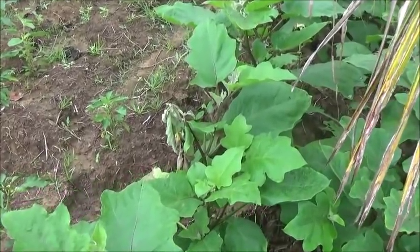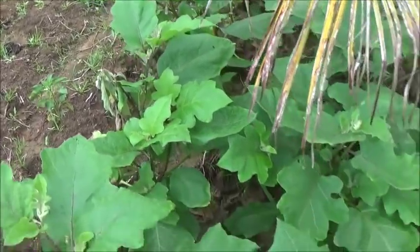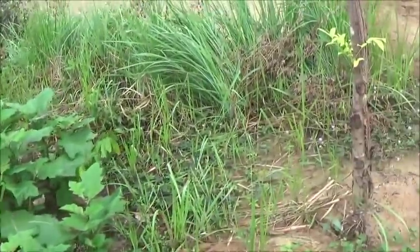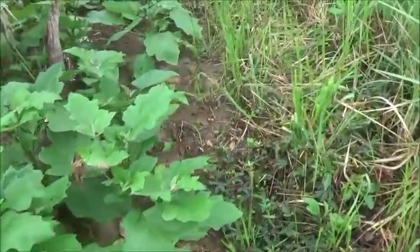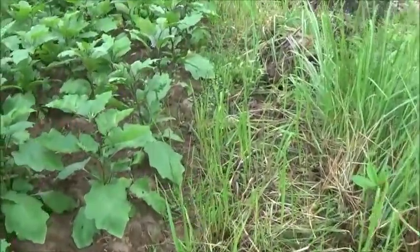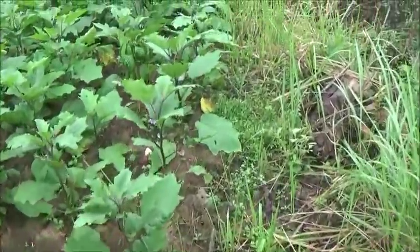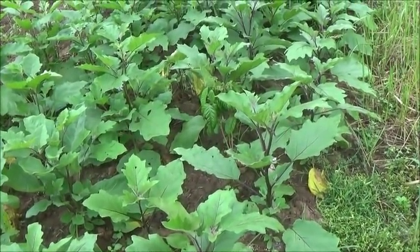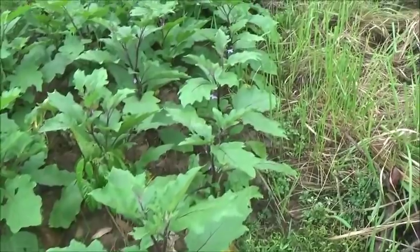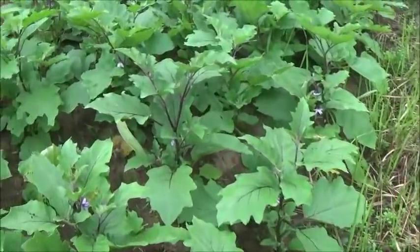The eggplants are starting to bloom here, but we're getting a bug problem in here as well. I've done an inspection and I can't find what's getting into them. It's kind of a mystery. Usually the eggplant here is fairly immune to everything — it's one of the few things you can grow here and not have any problems with.